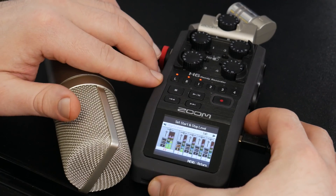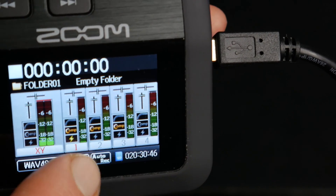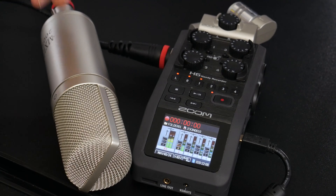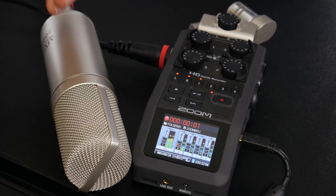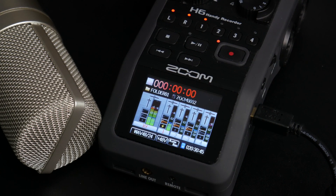We still have everything set up how we had it previously. Auto record is on — you can see it on the screen. Let's put it in standby. It's waiting for the signal, so I'll talk louder to activate recording. Now I'll be silent... and one second after the signal went down, it automatically stopped recording. That is using the auto record function on the Zoom H6.